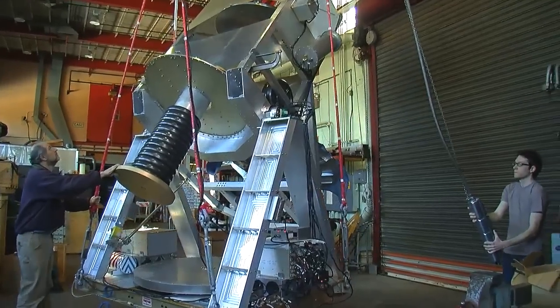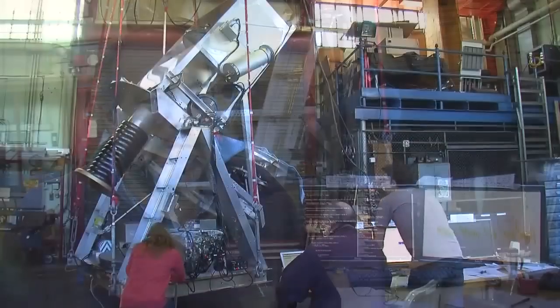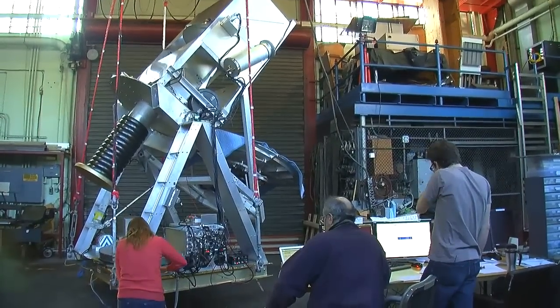Here at Columbia, we are developing the gondola, which is essentially the vehicle that will carry the whole thing in space. We have the telescope, the frames, and in particular we are developing the whole control and pointing system.